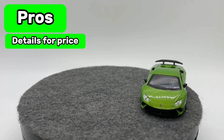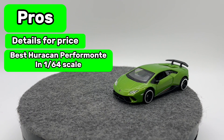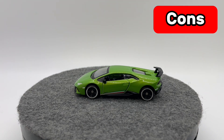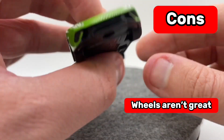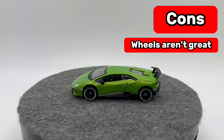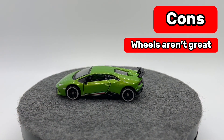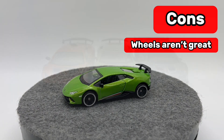The other big pro is that this is the best Huracan Performante in the 1/64th scale space. There are only two that I know of — the other is a Tomica — and this one has a little extra that the Tomica doesn't, like mirrors and a slightly better rear wing. Moving into our cons, the wheels are the one issue that absolutely needs to be talked about. They're very Tomica-esque and just take away a little bit from the overall look. That said, BBurago has noticed this and they are fixing it — the car will be re-released later this year in this same green and also in orange, with real riders and better rims.